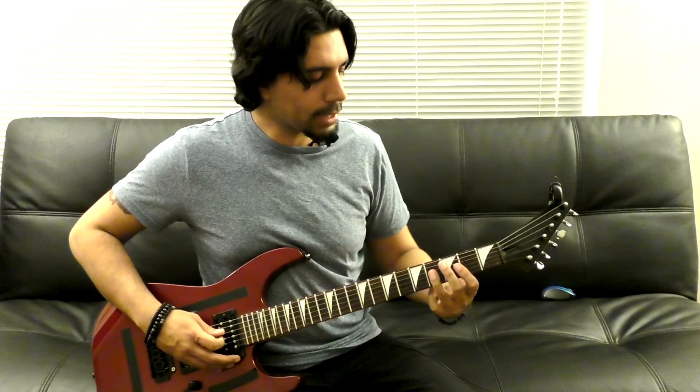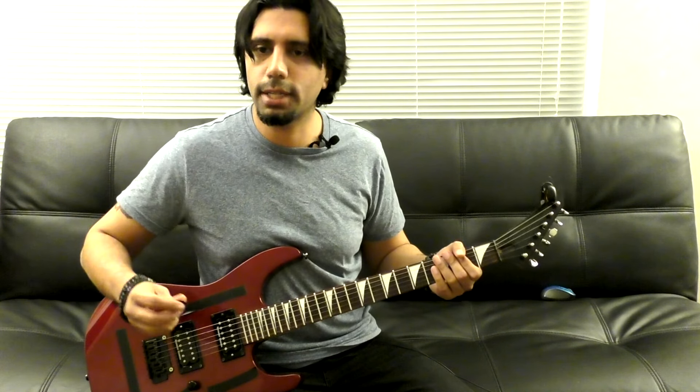We bend up the 4th fret of our G string, then go to the 2nd fret of our G string, then play the 4th fret on our G string again and bend the string up again. Then we go to the 4th fret of our D, to the 3rd, to the 2nd, to the 3rd, to the 2nd, to the 4th fret of our G string. When I play these notes I'm not playing them flat — there are almost these little bends, and I'm playing them really aggressive.